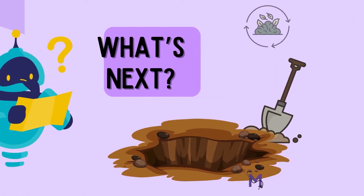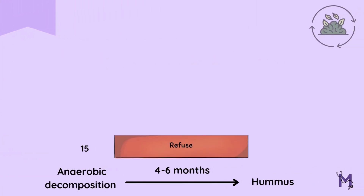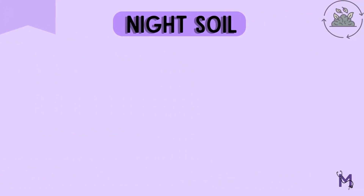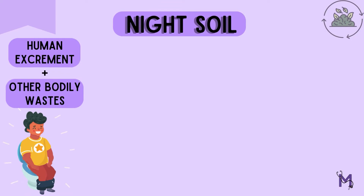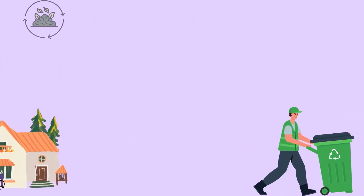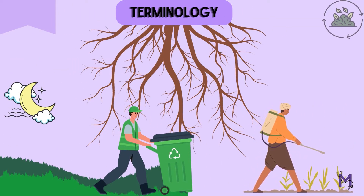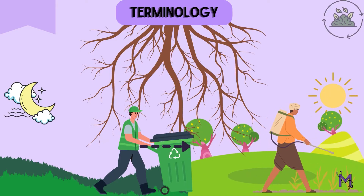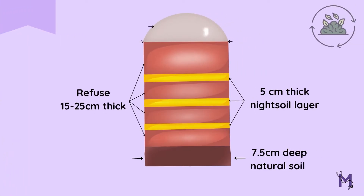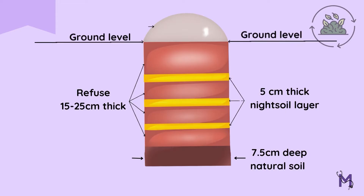After digging the pits, a layer of refuse is spread at the bottom, over which a layer of night soil is added. Night soil is a term used to refer to human excrement and other bodily wastes collected from households and used as fertilizer for crops. Alternate layers of refuse and night soil are added till the heap rises one foot above the ground level. Always remember, the top layer of this heap should be of refuse, at least 9 inches in thickness.